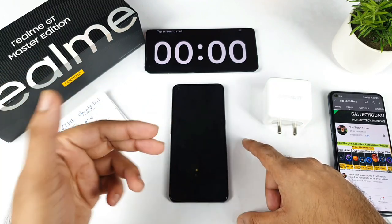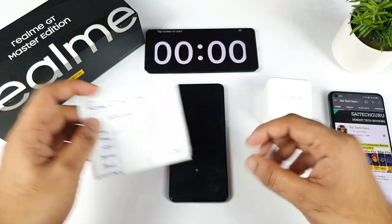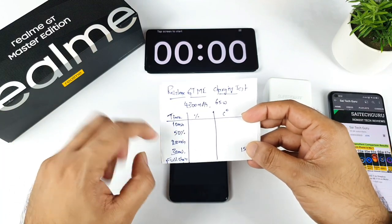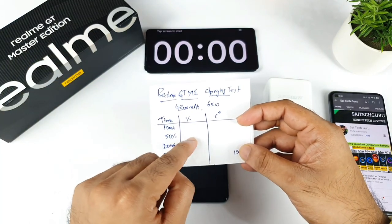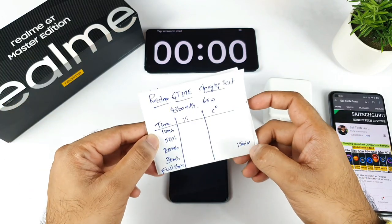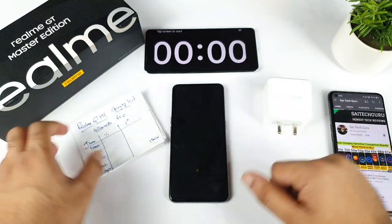Realme claims the phone can charge within 33 minutes. Let's see how quick it actually charges — that's what I'm checking in this demonstration. I have a small chart ready: every 10 minutes I'll record the battery percentage and temperature. I'll also note the time taken to reach 50% and the percentage reached at 15 minutes. This is a really in-depth charging test.